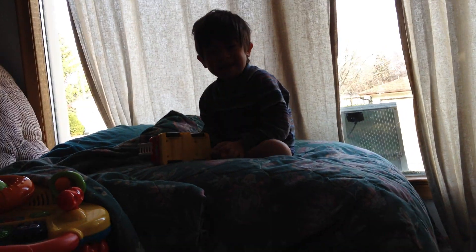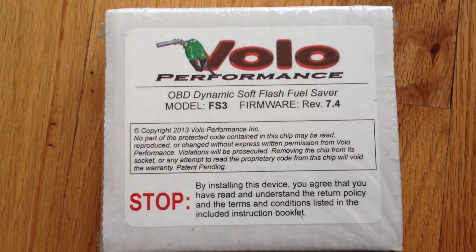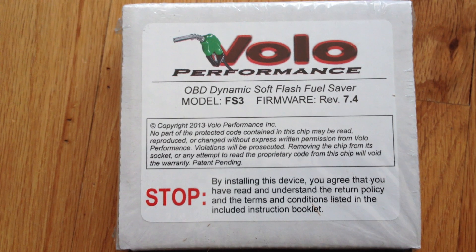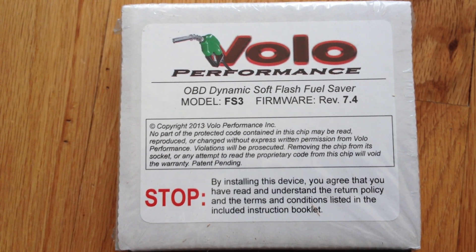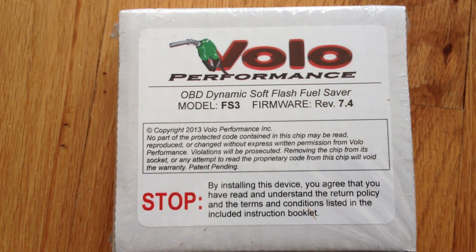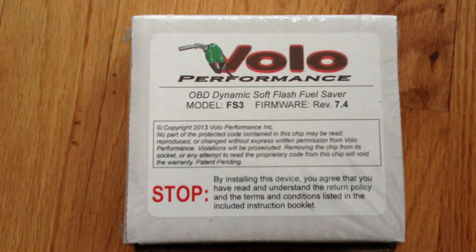The little guy there has got his little truck too — his gets better mileage than mine though. We have copyright 2013. By installing this device, you agree that you have read and understand the return policy and terms and conditions included in the instruction booklet. That's it on the outside box.